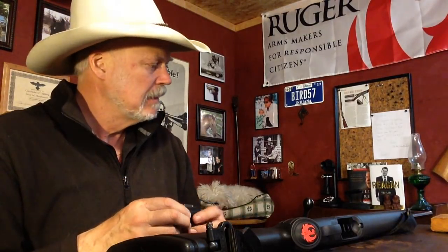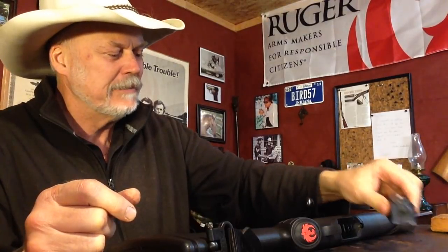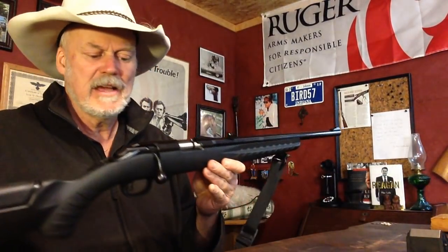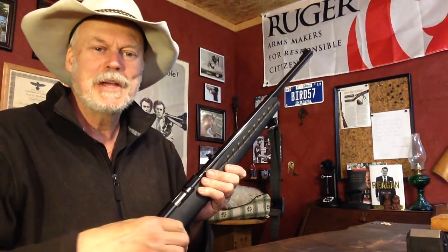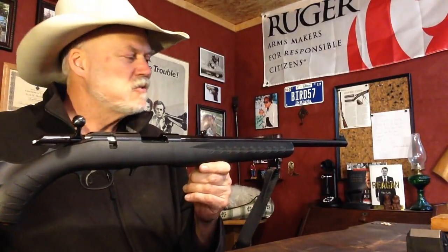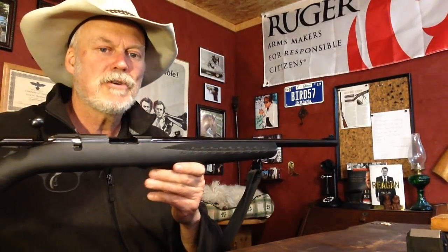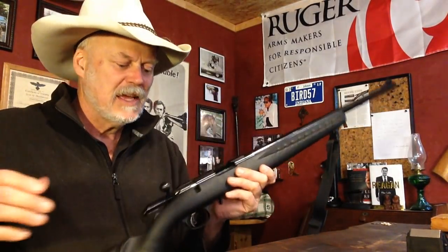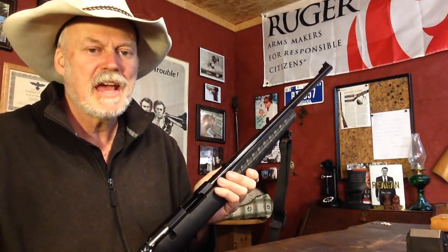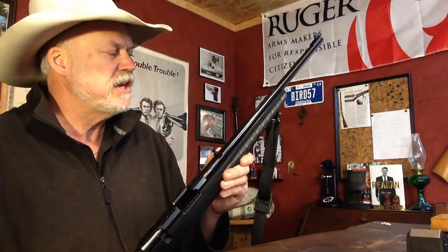I found the magazine — if you watched my show the other day, I lost the magazine. It turned up, and it was mixed in with the 10-22 ones, by the way. We're going to get out and sight this in and see how it shoots. Should be a nice little varmint gun for around here, and hopefully it will be very accurate. They have good reports on the accuracy for the money.